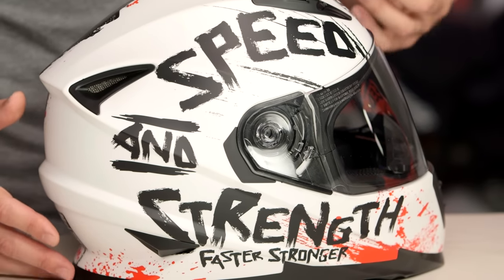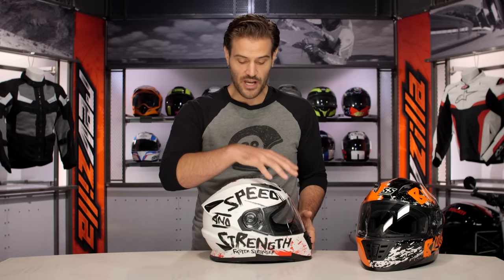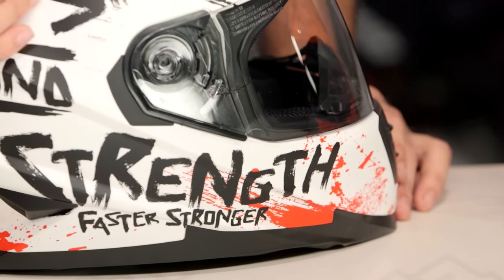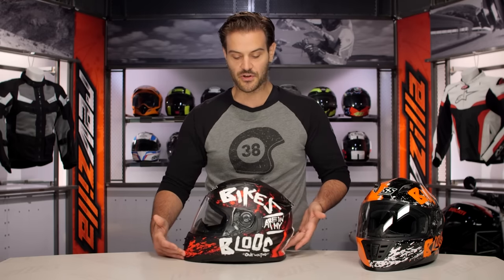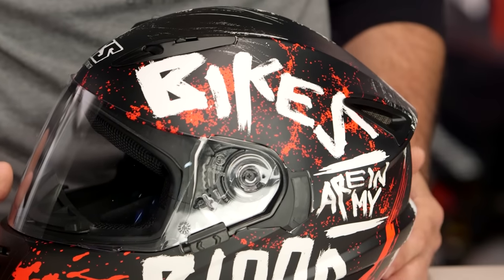With the Bikes Are In My Blood graphic, what you're seeing in front of me is really a cross between splatter art and a nice graffiti feel. You have either the matte finish with the white version featuring asymmetry — on the right-hand side you've got Speed & Strength with white underneath, then the black painted on over top, and below that 'Faster Stronger.' Flip it to the other side and you can see that splatter coming through at the front, with the asymmetry carrying the 'Bikes Are In My Blood' text and the 'one with two' logo down at the bottom — carrying through the whole Bikes Are In My Blood line.